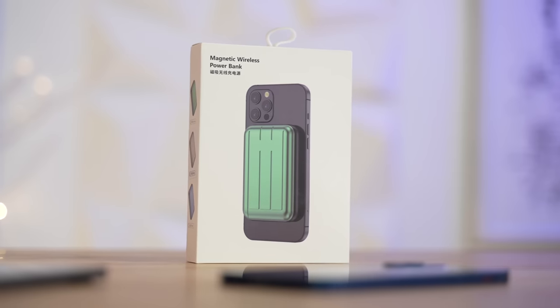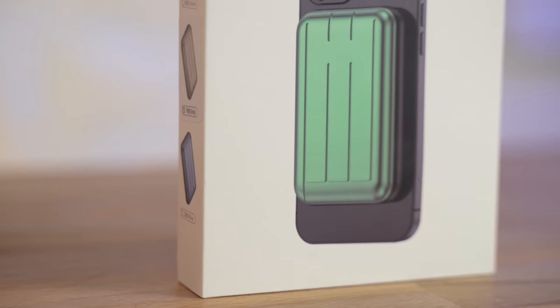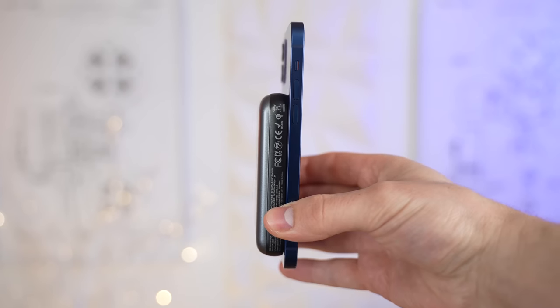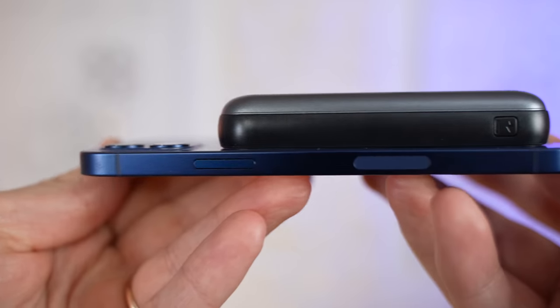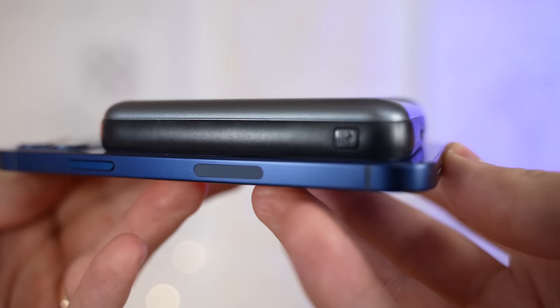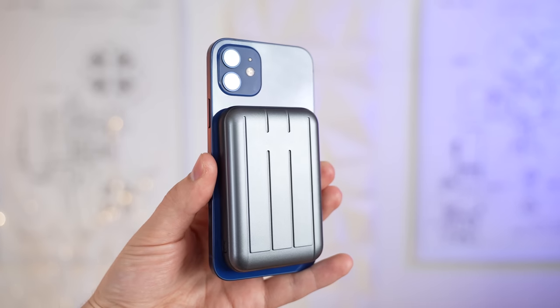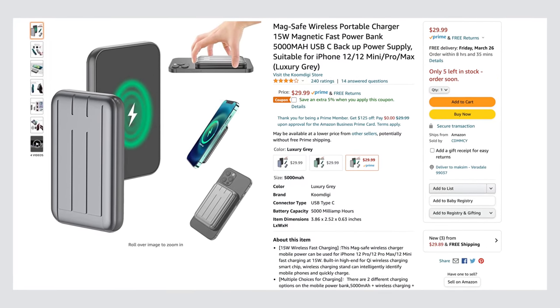Now moving on to the next accessory, we have something we've been waiting a long time for: the MagSafe power bank. A portable charger is one of the most used and most essential phone accessories to exist. Now this MagSafe one brings it to a whole other level. You no longer need to have a cable with you and have to carry it all together, or walk around holding it while your phone is charging. With this MagSafe charger, you don't need a cable since your phone charges wirelessly. You just snap the bank to the back of your phone and that's it. It's easy to carry around and you don't have to worry about it falling off. This power bank costs $30, which is a steal.